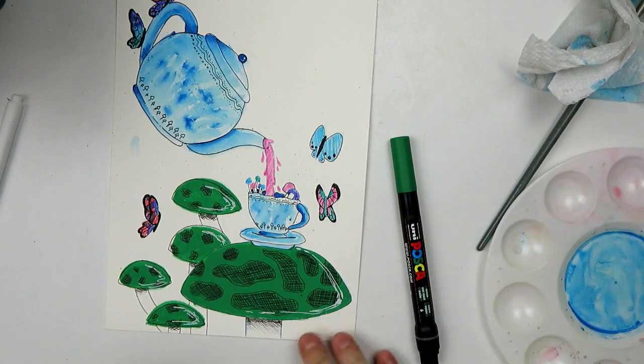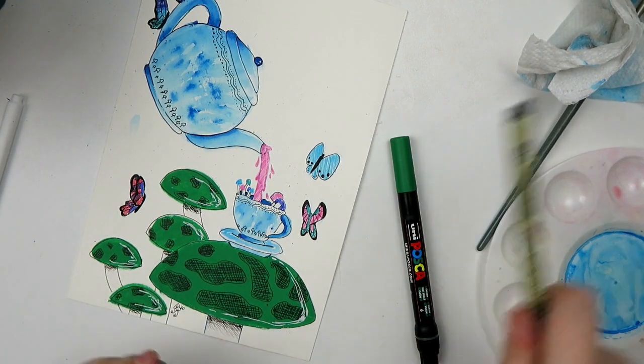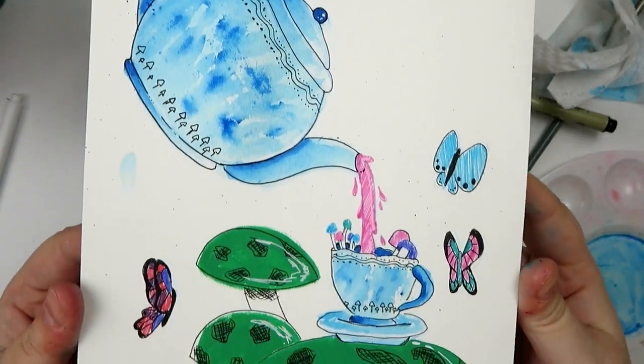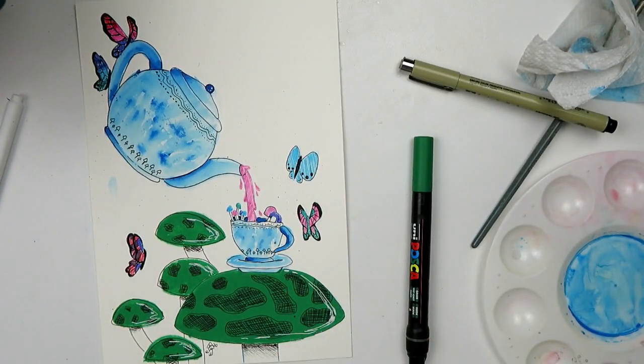I'm going to sign it somewhere — probably under this big mushroom. And there it is. Here is the piece. It's simple, it's whimsical, it's fun. It's a mushroom tea party — and yeah, I couldn't have asked for anything better. I hope you enjoyed it.